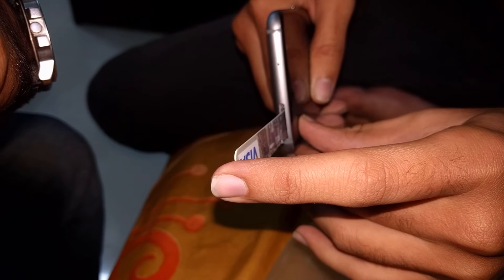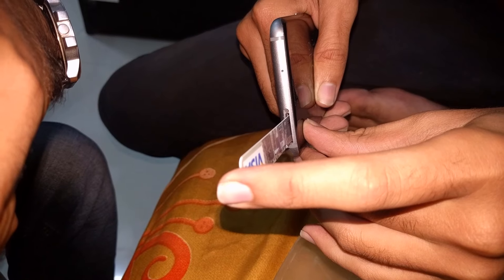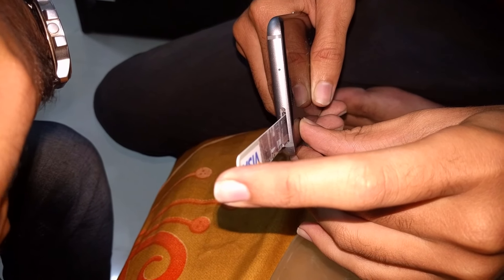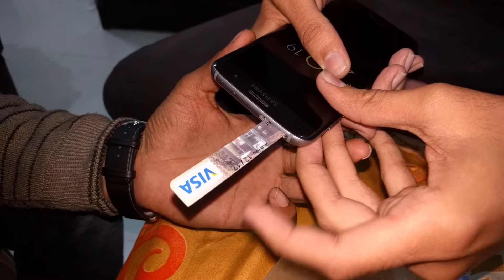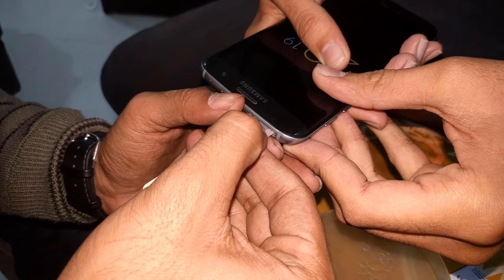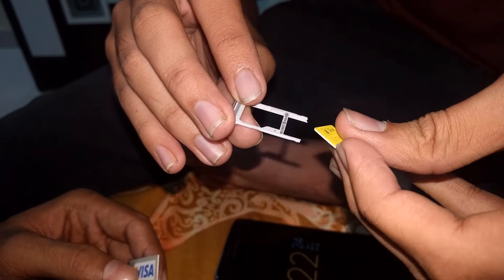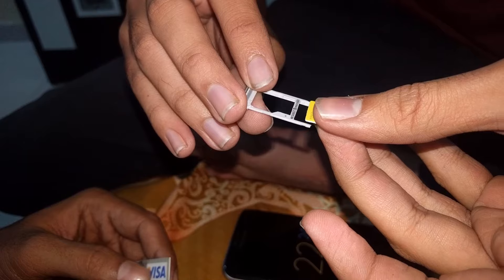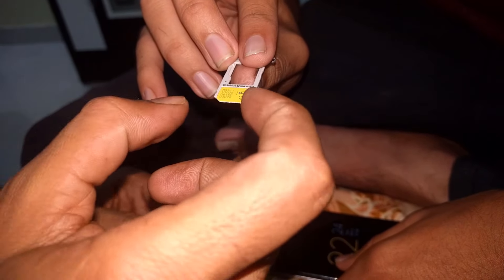When it properly sticks to your SIM card, you can slowly pull it out. I waited a long time for it to dry and stick to my SIM card, and then when it was done I pulled it out easily. Here I start pulling it out — and you will see that my SIM card is out, yes, without any problems. You can also see that the SIM card slot is broken and is also there inside the phone.